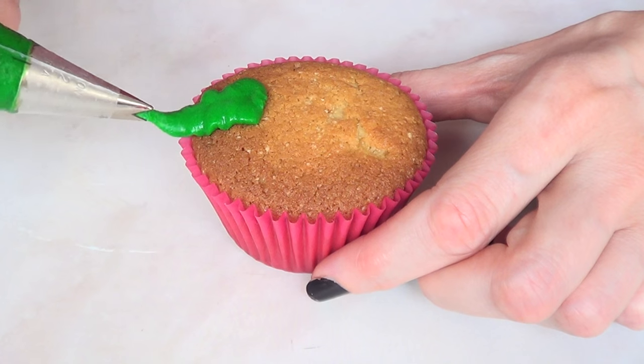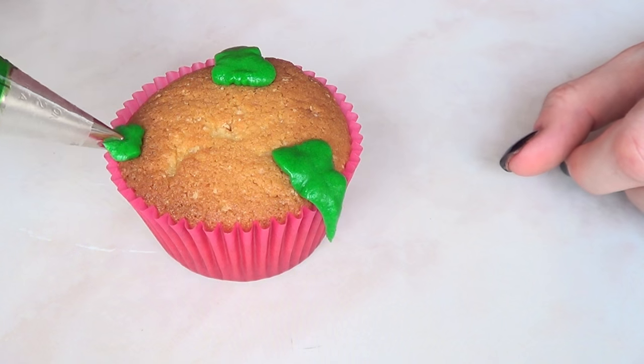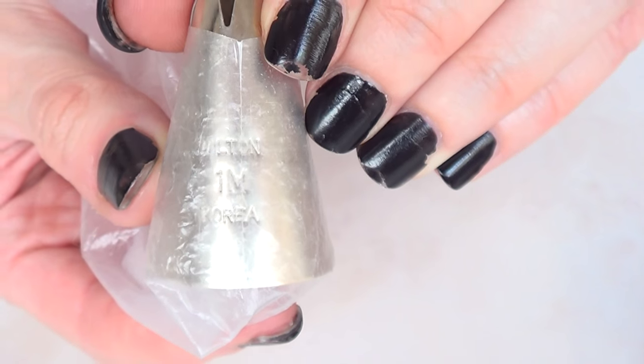I'm just going to take my cupcake and place some leaves on it. In this case I'm just going to be adding three leaves. Then I'm going to be taking the Wilton 1M tip.